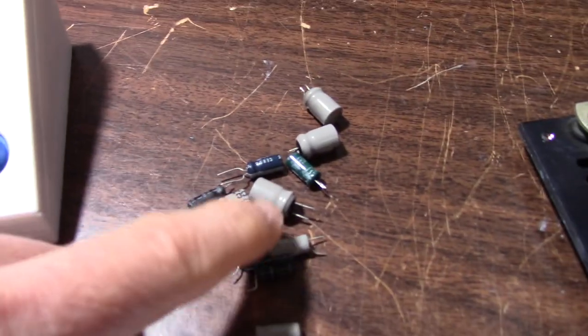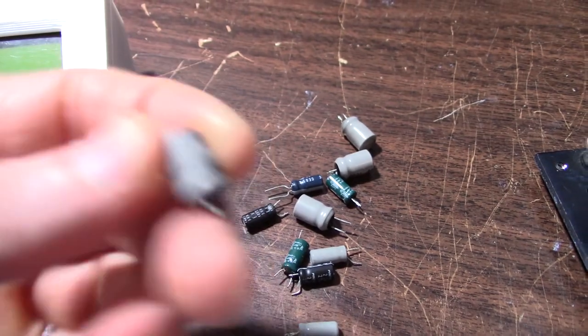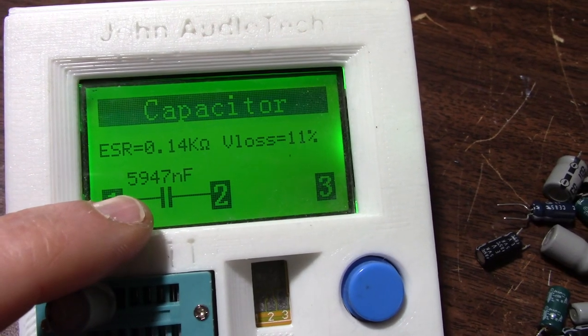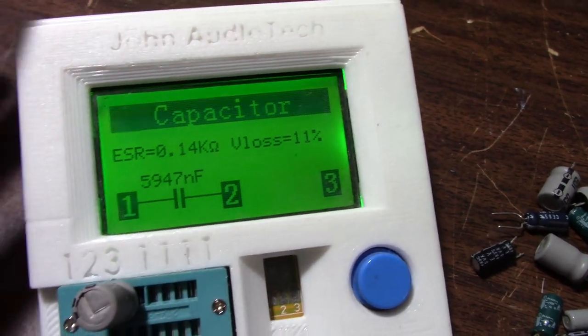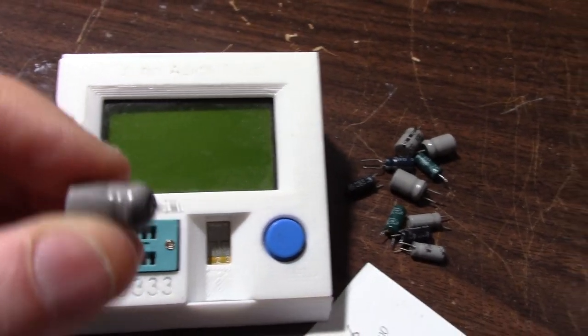Here are the capacitors I popped out. A few of them had pretty good capacitance values — it was just the ESR that was high. If you measure with a meter that only checks capacitance it's not going to give you the whole story. For example, this one is supposed to be 4.7 microfarads and it's reading a bit high at about 6, but the ESR is 140 ohms — and V-loss is high as well. These are meant for stiffening up the rails and they won't do a good job with such high ESR.